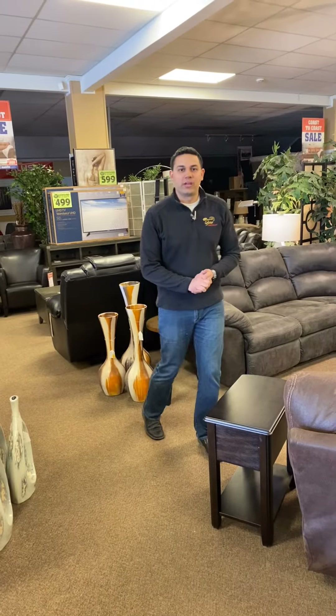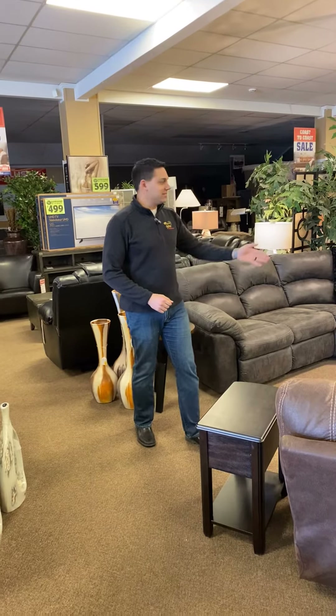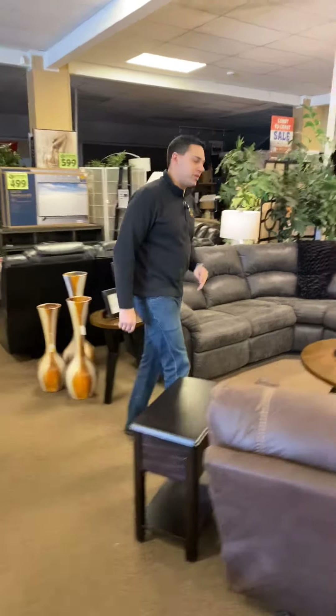Tegan Murphy here from Cold Lake and Bonnyville Furniture Galaxy. Today I would like to show everyone one of our most popular sectionals — this is the Tambo. Come on over, I want to show everyone what I'm talking about.